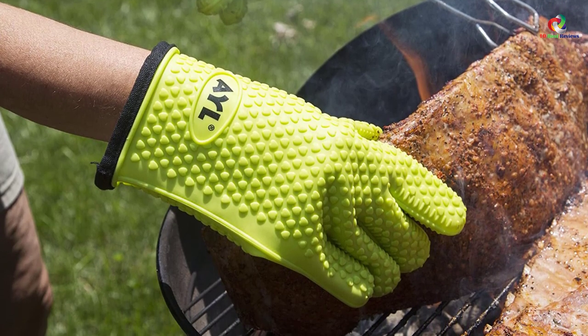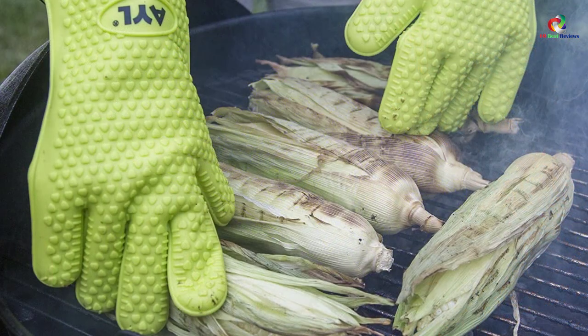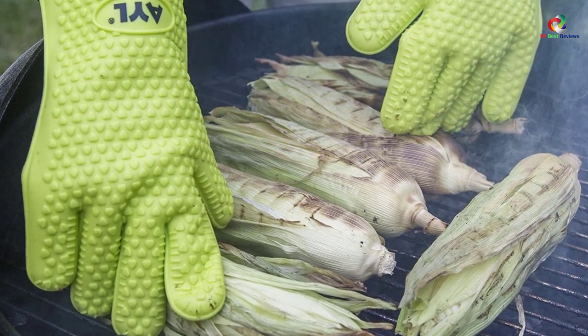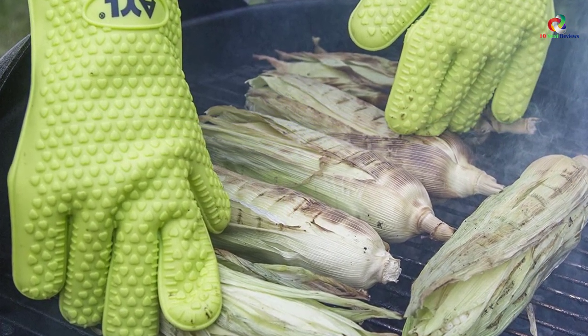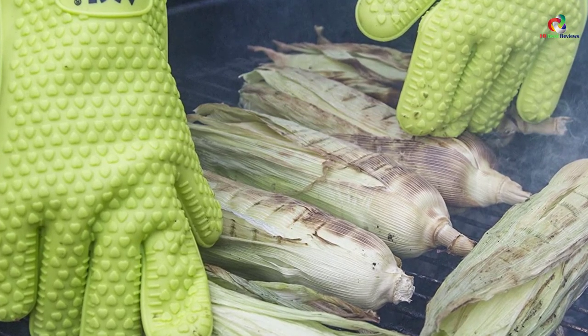You will love the multi-purpose versatility of this glove — you can use it for grilling, baking, cooking, and more, both indoors and outdoors. The superior non-slip texture of these gloves ensures that you are safe when cooking.